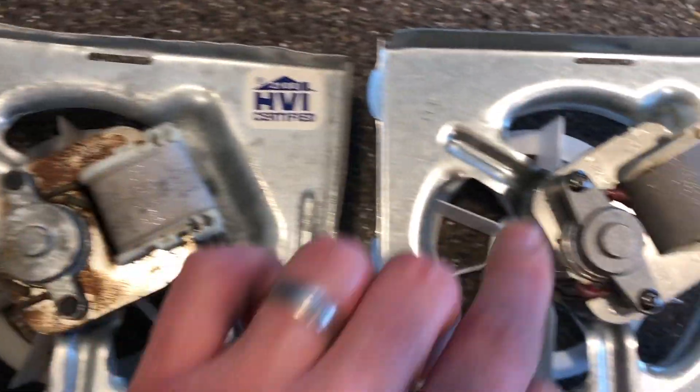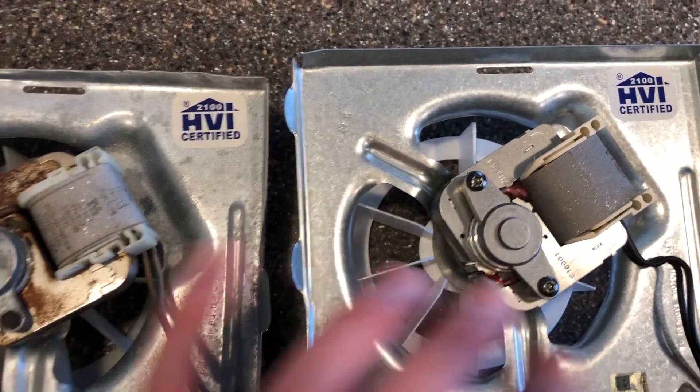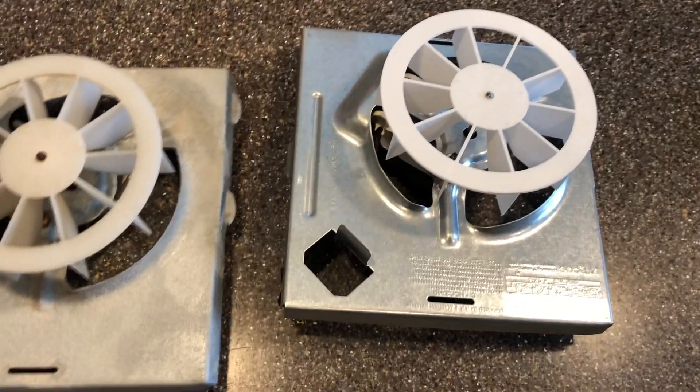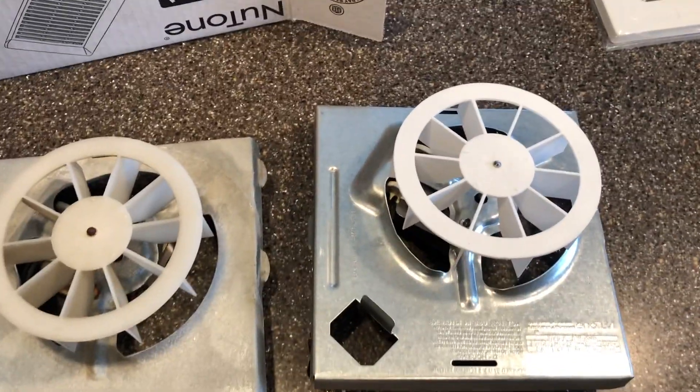This is the motor that's shot, and this is the new motor — you can see it's nice and clean. On the other side, I checked the fan to make sure they were the same, and they were, which really pleased me because this was a very affordable purchase.